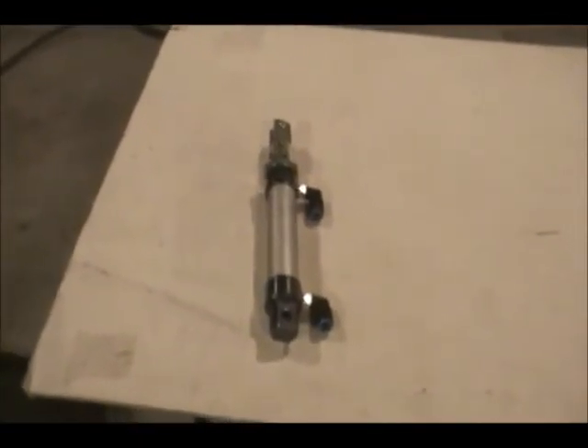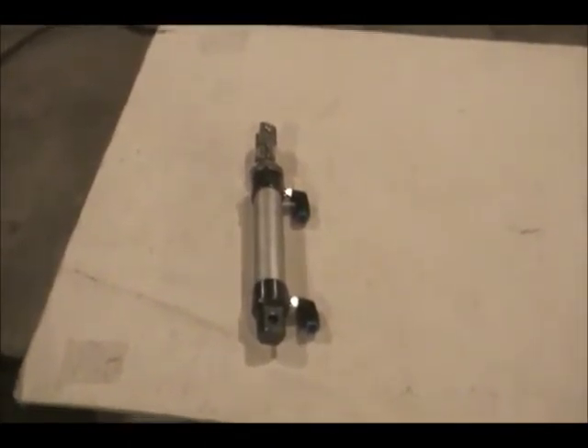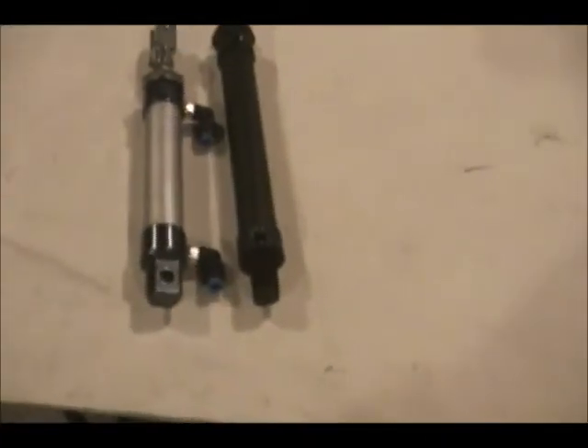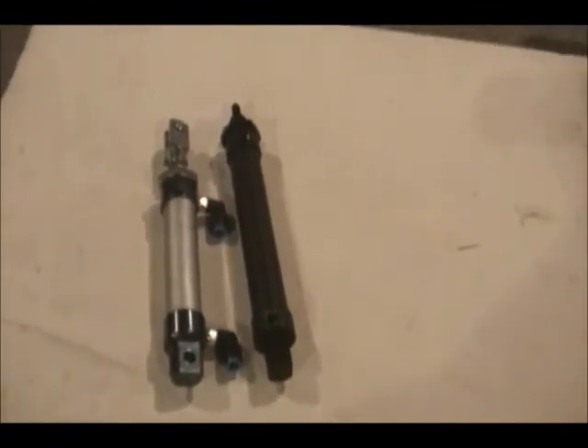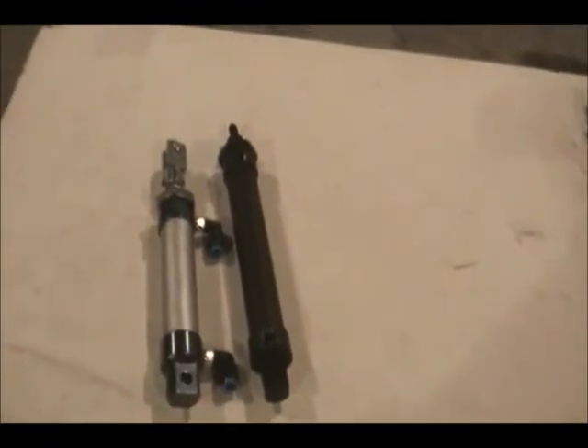This guy here is a 3/4-inch bore, 2-inch stroke. All this stuff is in metric, so it's actually millimeters — 20-millimeter bore, and I believe 50-millimeter stroke. This one here is 20-millimeter bore and I believe a 75-millimeter stroke, so about 3 inches, maybe a little better.